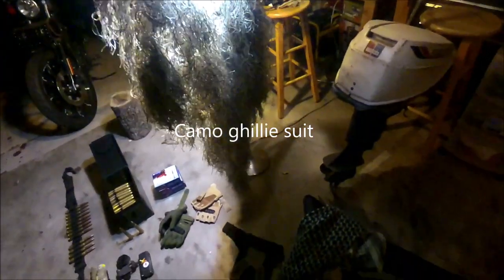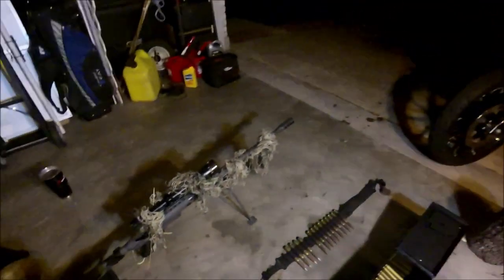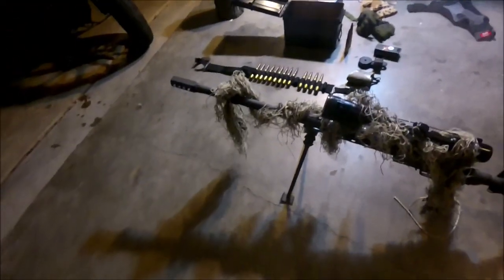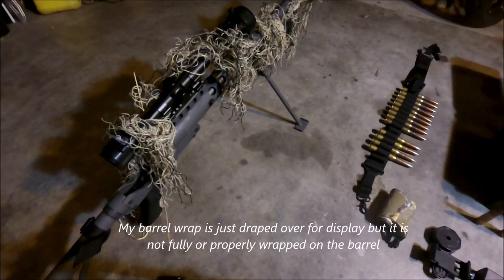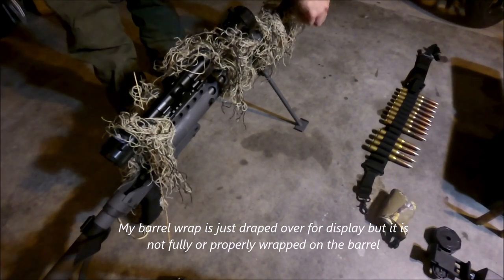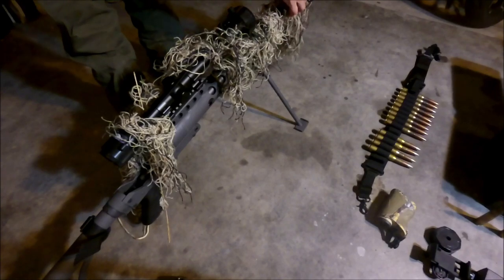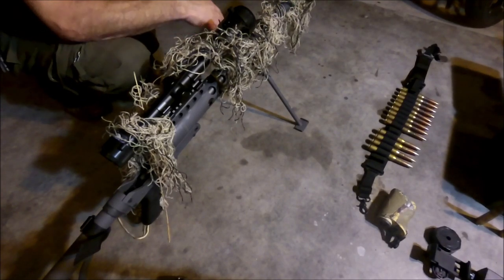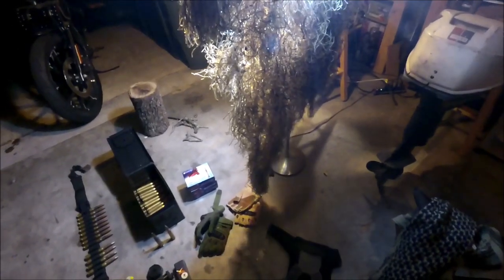This is my ghillie suit that you see hanging here. On the next part of the video, I'll show you guys more of this with my sniper rifle. There's the barrel wrap for the rifle. I don't have it wrapped as well as it could be, but basically you can just fold the strings over like that. It's painted in different colors with green, dark brown, and a light tan — that's probably the best one I could find for all the different types of terrain that I'm around.